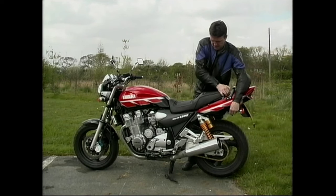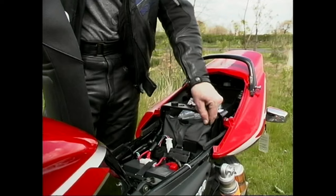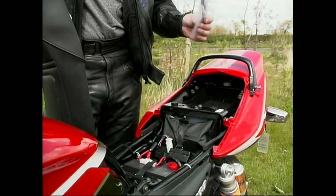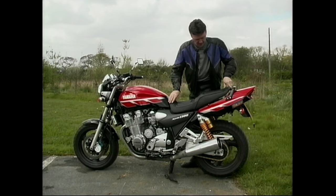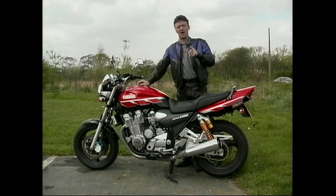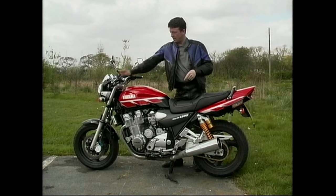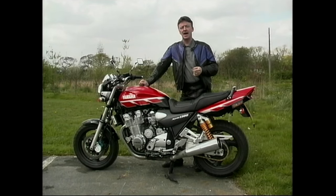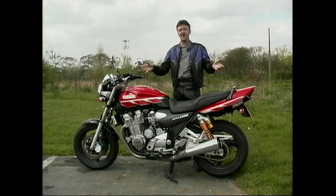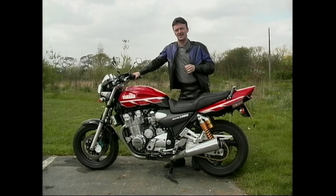Not much to show you under the seat — there's a little compartment, a tool kit, and C-spanners so you can play with your rear suspension. But this bike has got two things that I think are really important. One is up there — a fuel gauge. I think every bike should have a fuel gauge. And the second thing is there — a main stand. Perfect. Makes life a lot, lot easier.